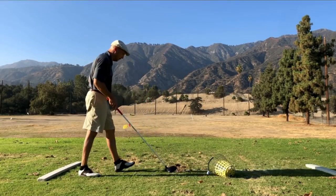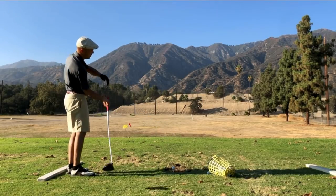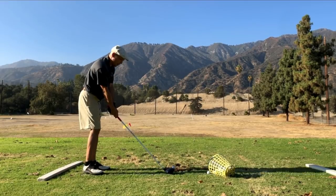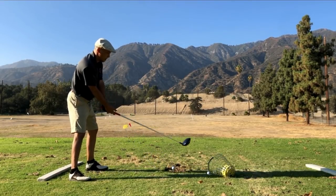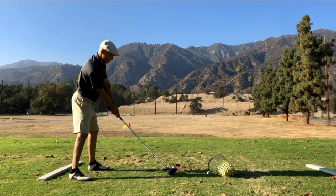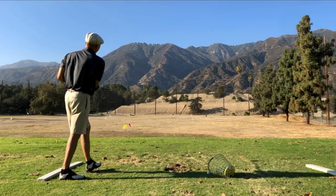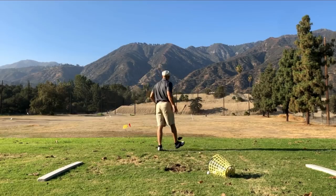Sometimes it has a tiny draw, but essentially it takes off on the line that I intend. When it does draw, it usually pushes out a little bit and still winds up in the spot that I was aimed. I have to stay behind the ball — if I get in front of it or let my arms flip over, it is just death.